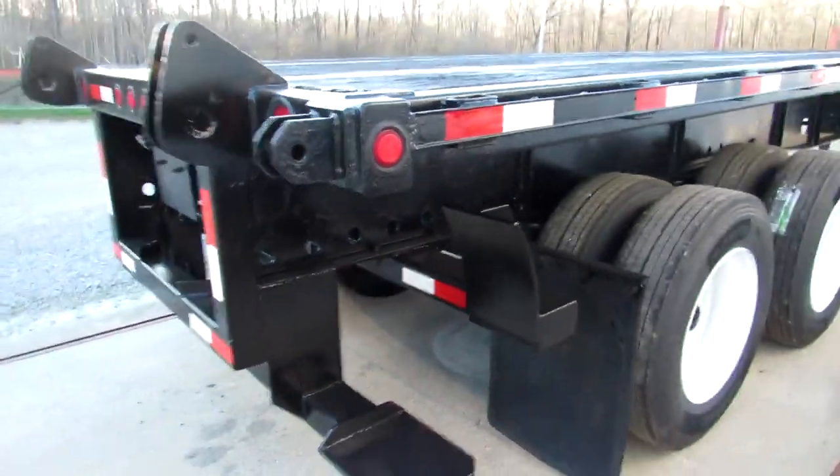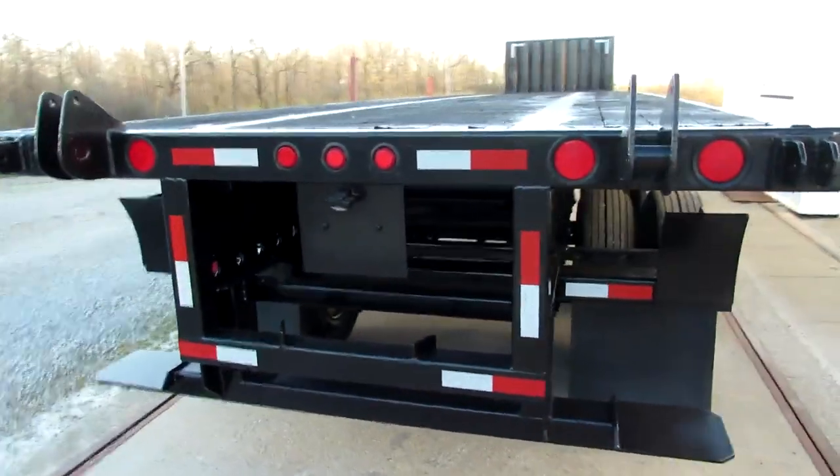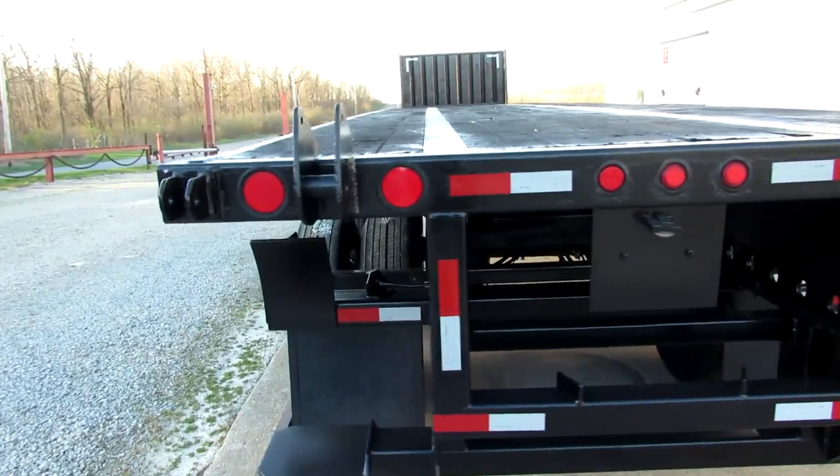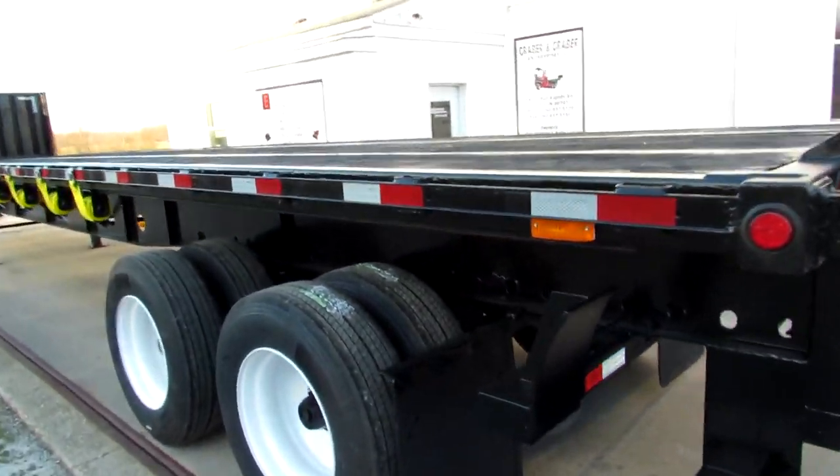As we come to the back, you can see our universal mounting kit. We'll carry a Moffat of Princeton and many other brands. Just let us know what you have and we'll verify that everything will mount up for you.